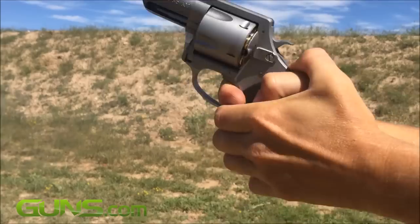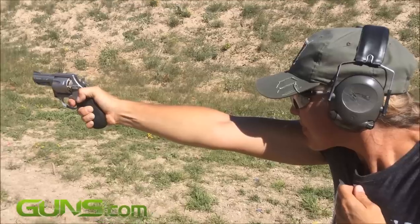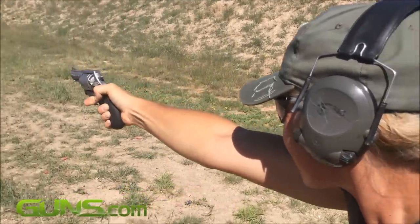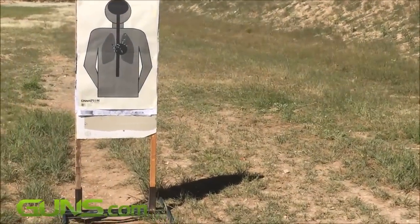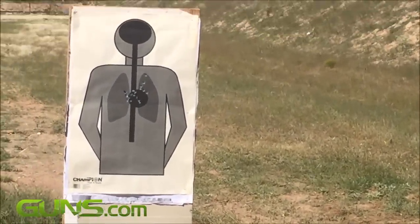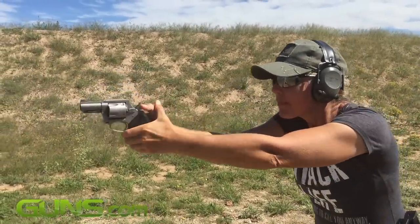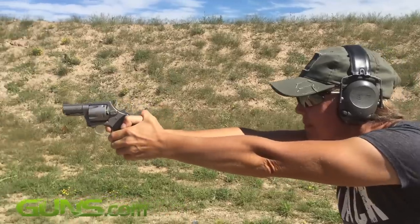Using PMC Bronze ammunition kindly supplied by Lucky Gunner, I shot a few sequences in double action only and a few more in which I mixed double and single action. There was never a glitch of any sort. Accuracy was good — with concentration I could have carved a ragged 5-round hole from 5 yards. Rounds did seem to land ever so slightly high and left, but that may be more an indication of my trigger technique since the sights are integral to the frame.